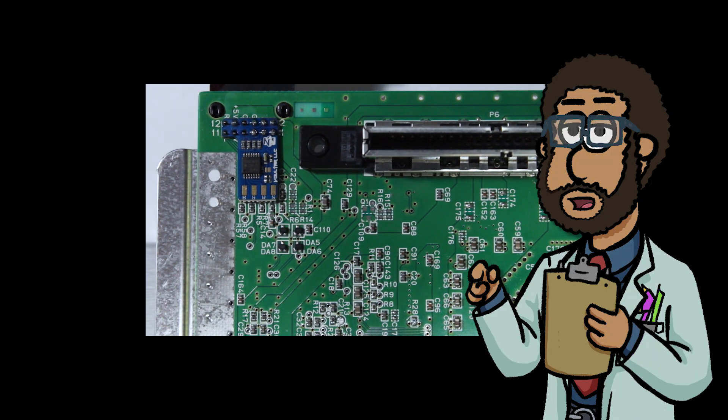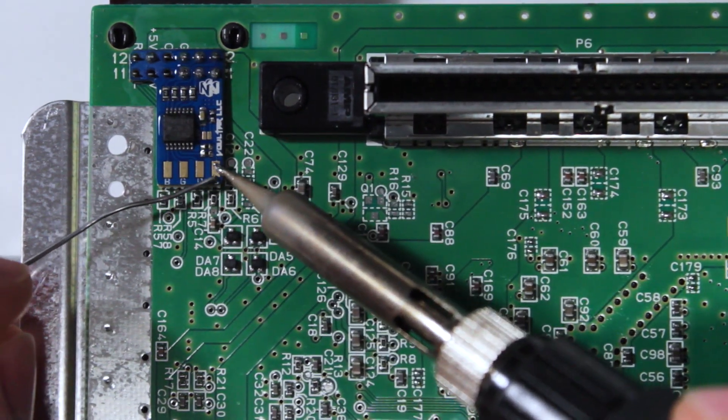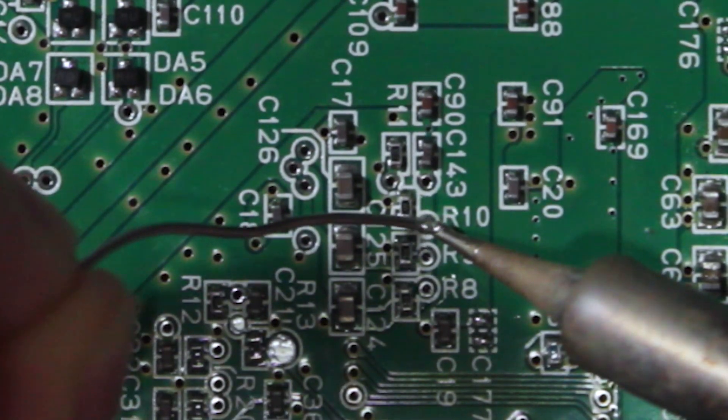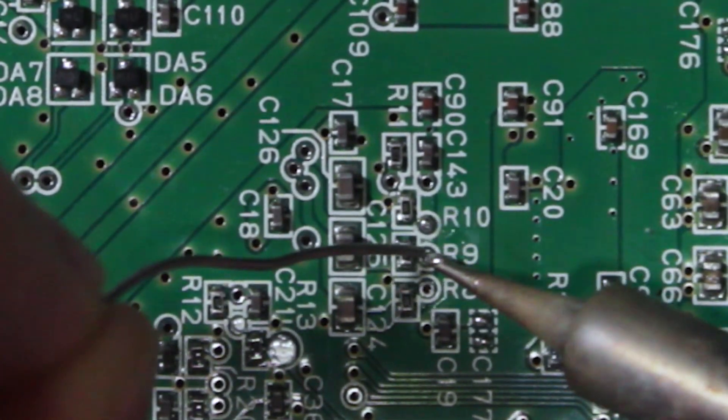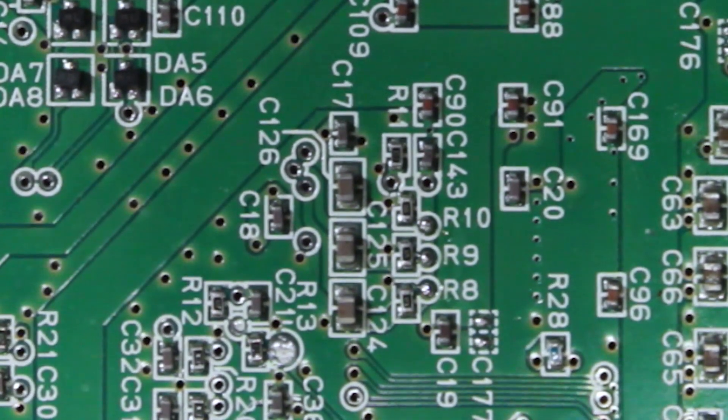Congratulations, you're now halfway through the installation. Next, apply some flux and solder to the R, G, B, and S pads on your chip. Then flux and tin the vias next to R8, R9, and R10 on the motherboard, as we'll be running some jumper wires from the pads on the mod chip to these vias.